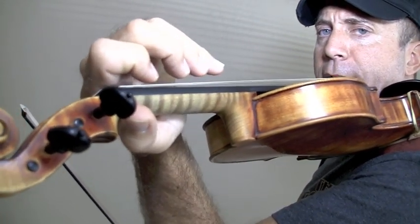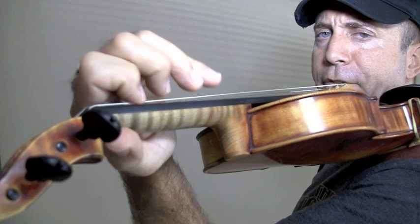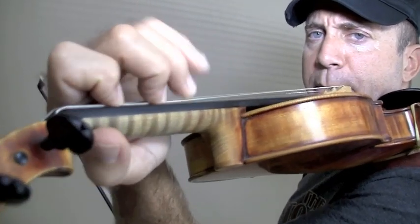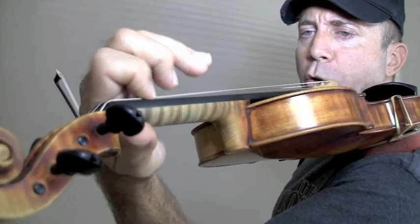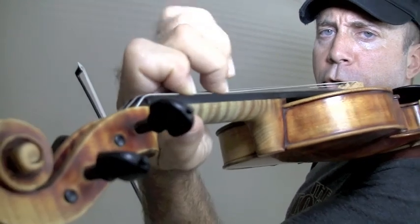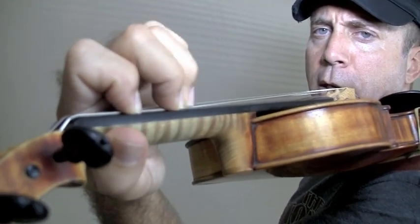A good thing to think about is to keep the fingers as close to the fingerboard as possible, because if you lift them high and later on you start to play, you're not going to have the same speed. So play 0-1, 1-2, 2-3, and 3-4.